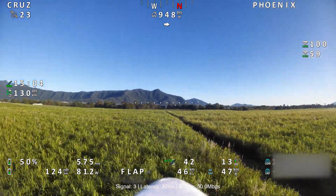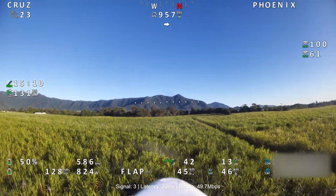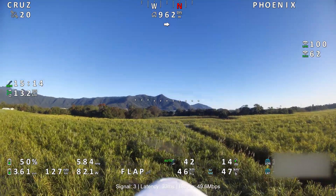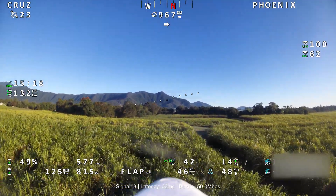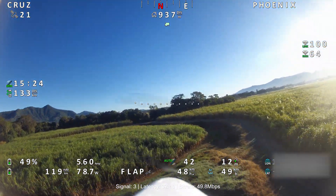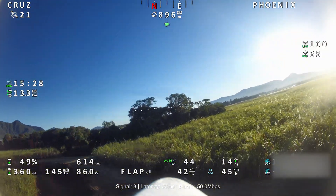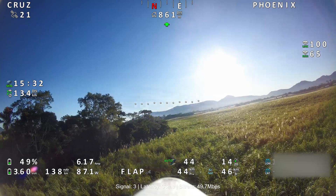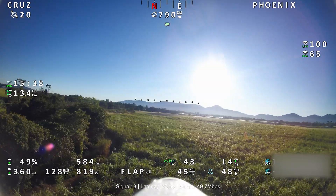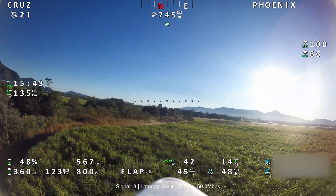It's wonderful flying over the sugarcane like this. Nice low flight over the tops of the sugarcane, drawing 5.8 to 5.7 amps. Following the creek back towards home.